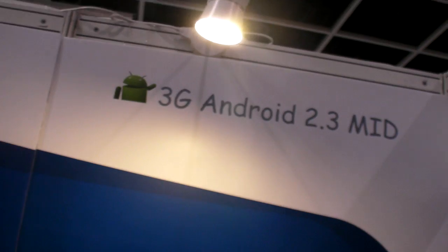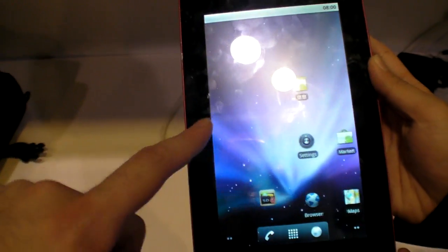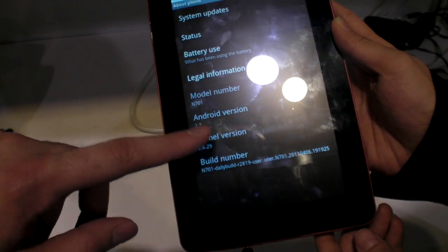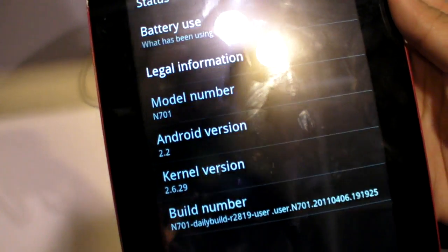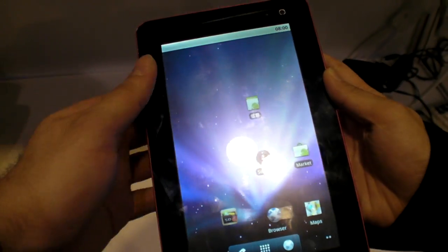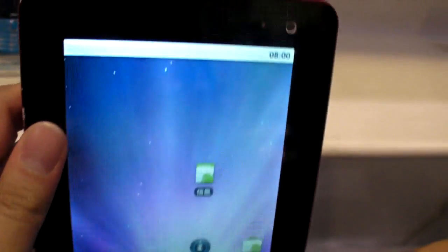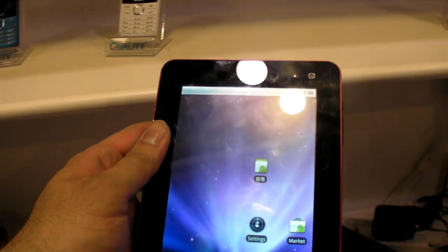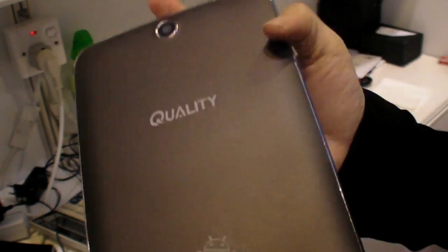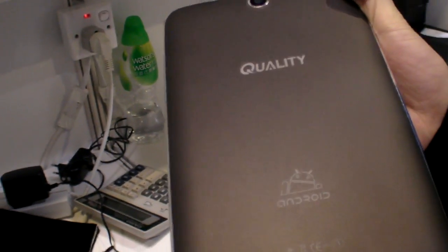It's gonna be Android 2.3. Here it is — the capacitive NEC dual-core. We can see it has Android 2.2 and it's a dual-core Cortex A9, so it's working but it's a prototype. Final version is next week — it'll look like this. This is the engineer sample but this is the final form. It's your own mold, not an open mold.